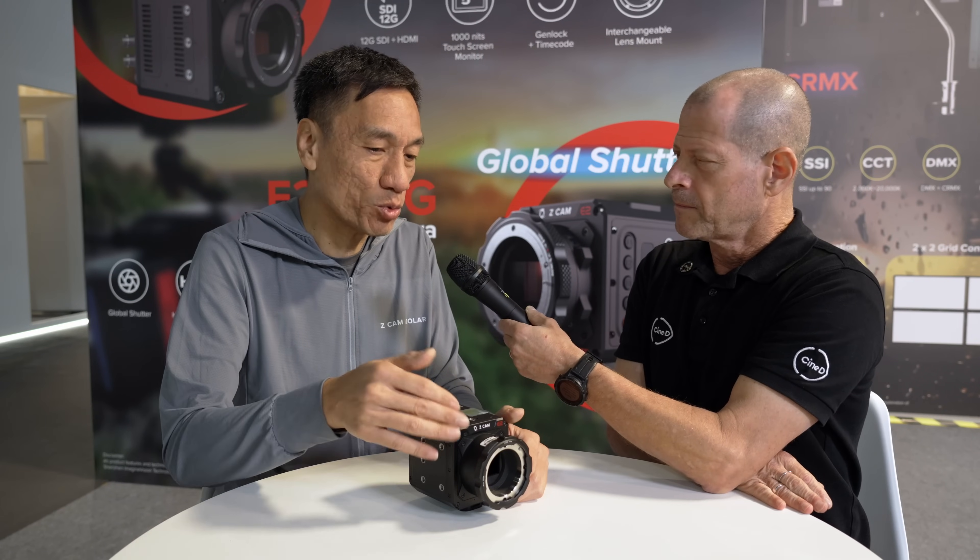The suggested retail price for the E2 M5G is US$3,999. Availability is planned for the end of October — next month.